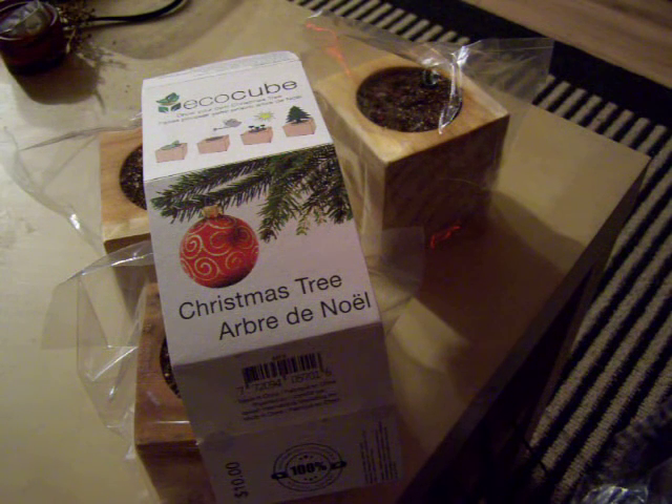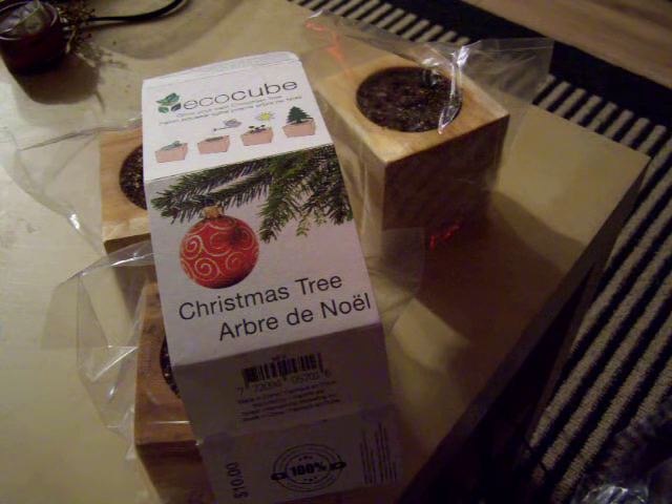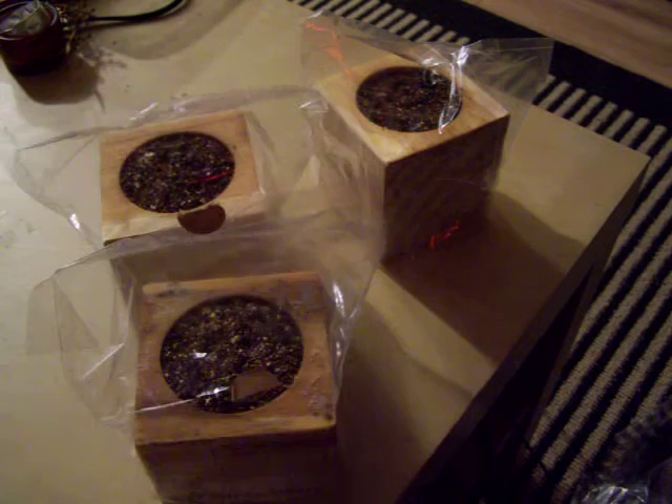Hey guys and welcome to Connect Testers. We are going to start testing a couple of products that we get off retail stores, internet stores — anything that you might have doubts on. What we're testing here today is these eco boxes, these eco cubes from Indigo. You can get them in all sorts of things, from Christmas trees to strawberry plants to mint leaves. Right now we've got the strawberry, the Christmas tree, and the mint, and we are starting to test them.